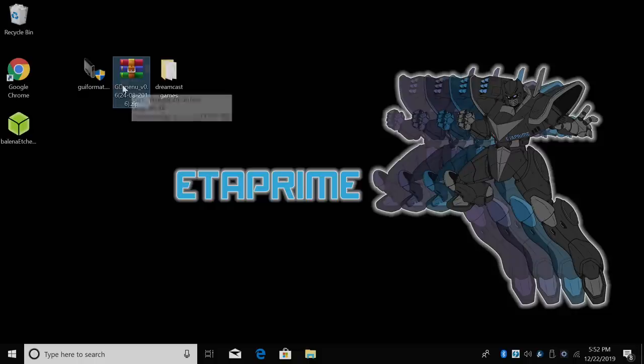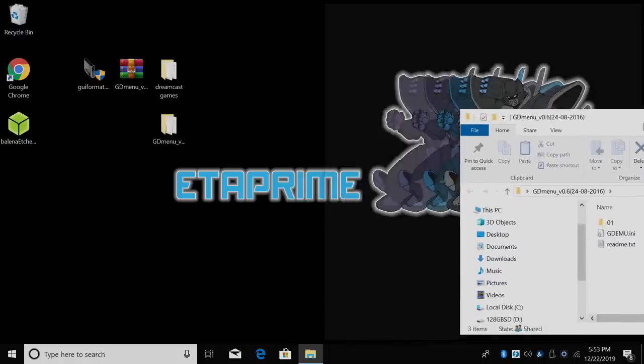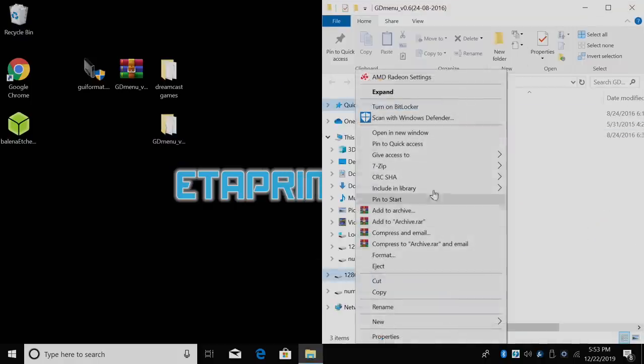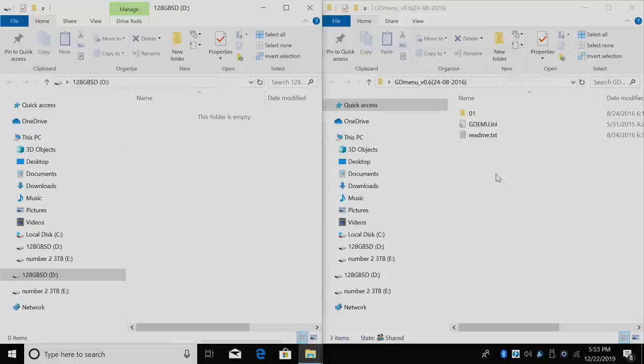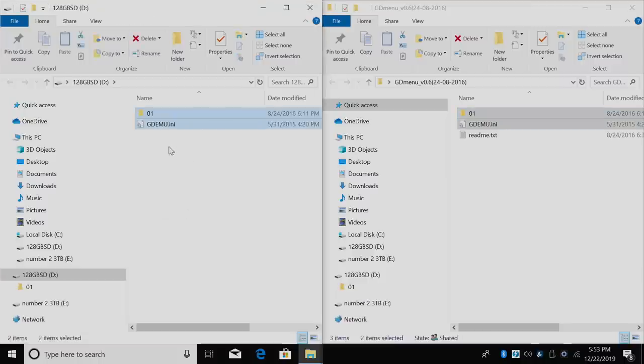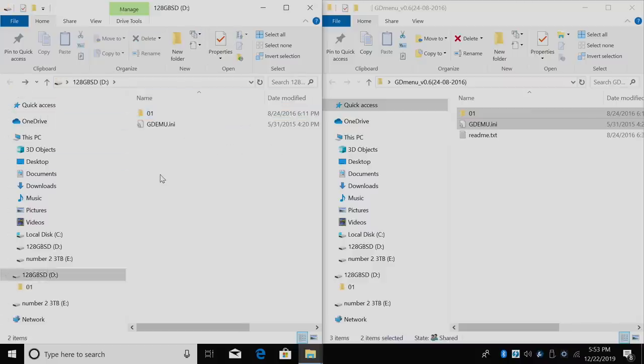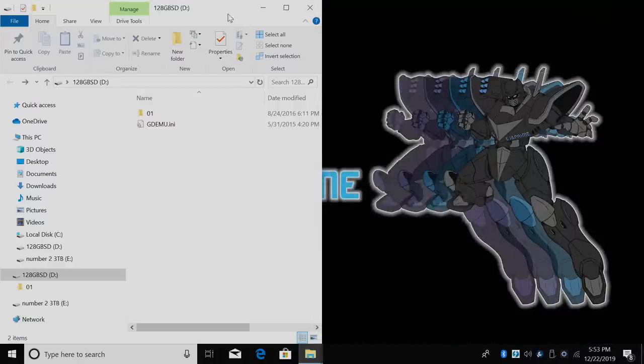The next thing you're going to need is the GD Menu — I'll leave a link in the description where you can download this. I'm just going to extract it to its own folder. Inside you'll find the README, the GD EMU INI, and a folder called 01. I'm going to open up my SD card and place the GD EMU INI and the 01 folder in the root. Inside the 01 folder we have the GD Menu. I really do wish this was as easy as dragging and dropping games, but it's really not that bad.